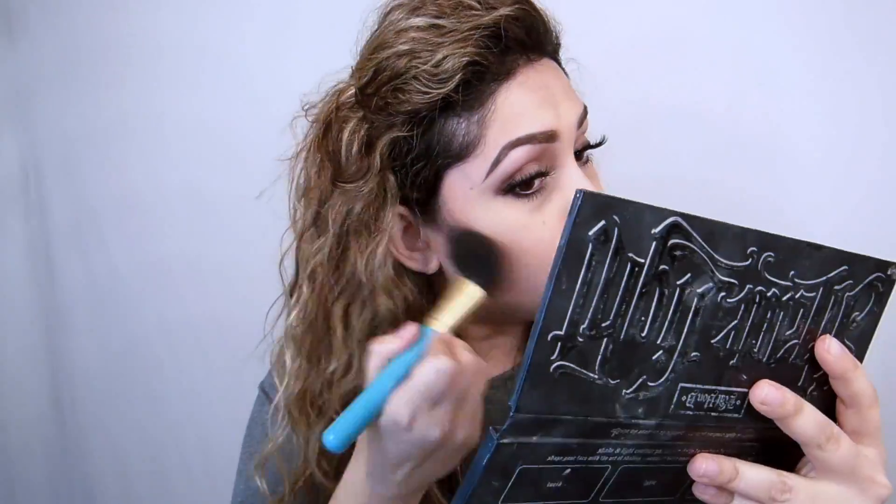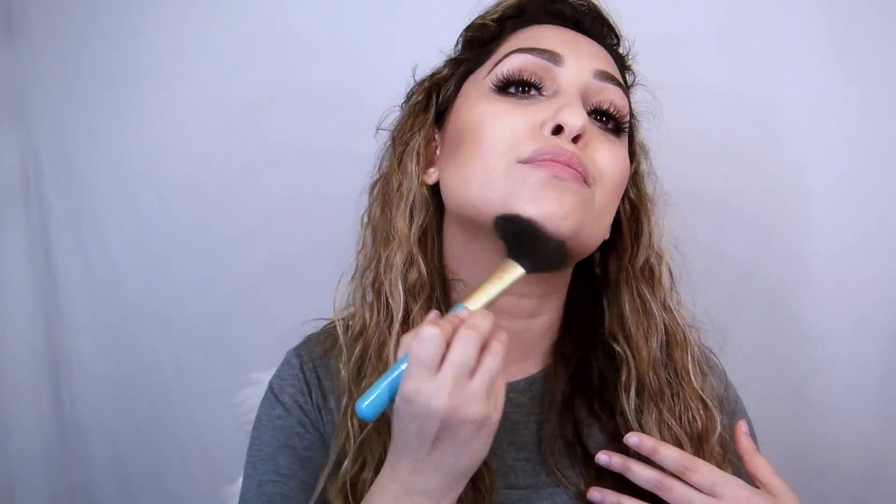Now comes the contouring part. I use a blush brush on a daily basis because a thick brush prevents a crisp contour line — you don't want that for a casual, not overdone look. I'm going to use my Kat Von D kit with two brown shades together; it's going to be super quick.